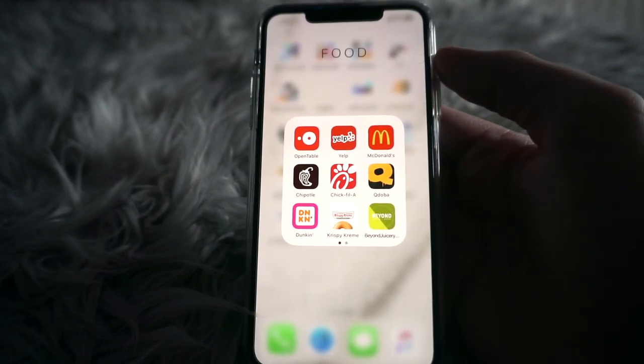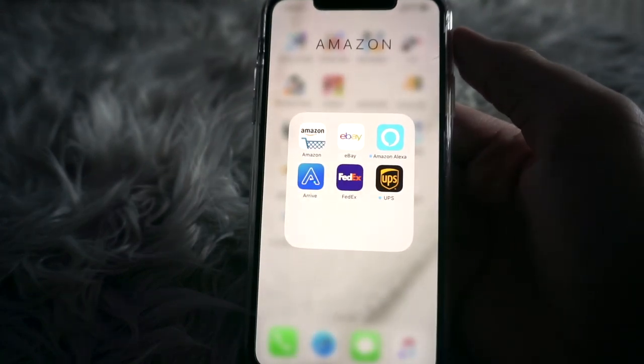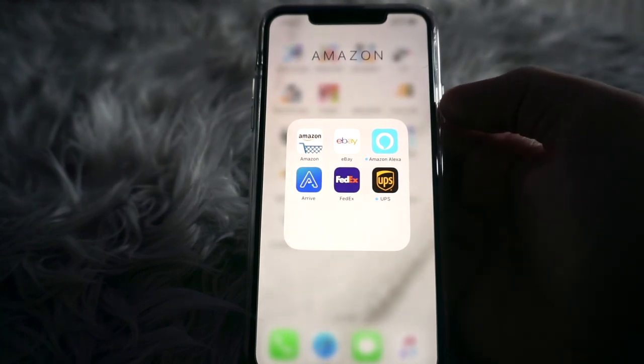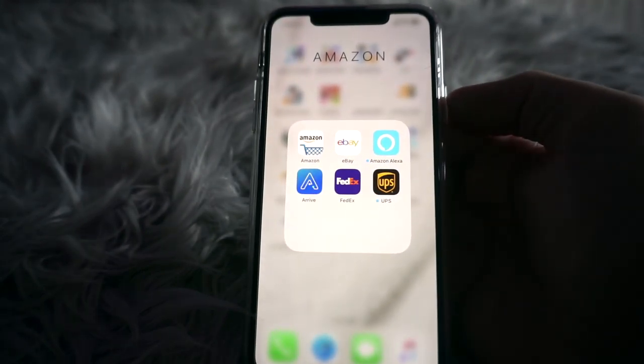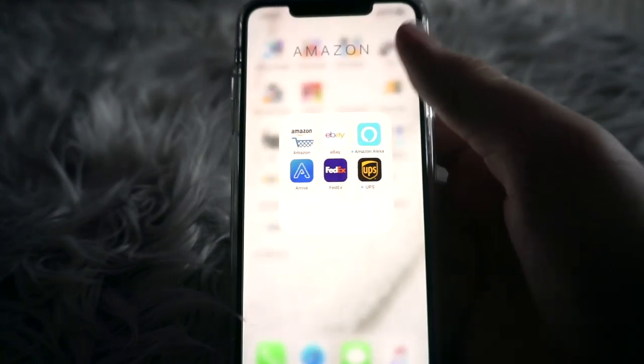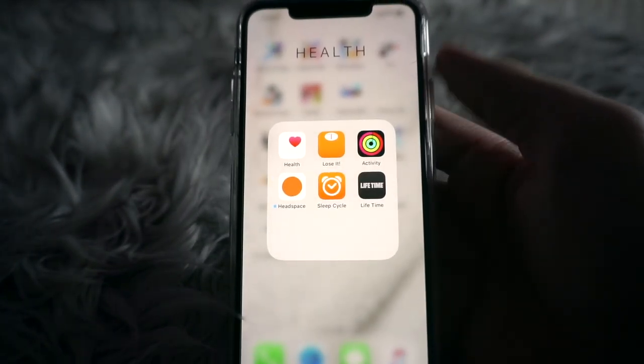I can't live without Amazon, and I also have eBay in there for some reason, plus my shipping tracking apps. It's kind of a strange folder.